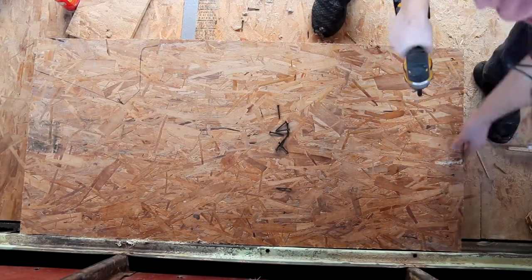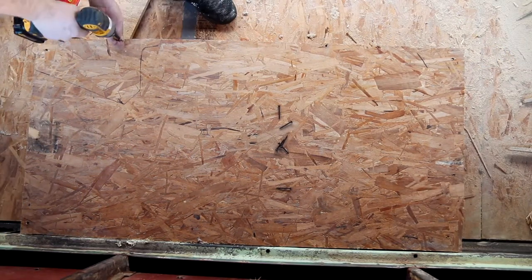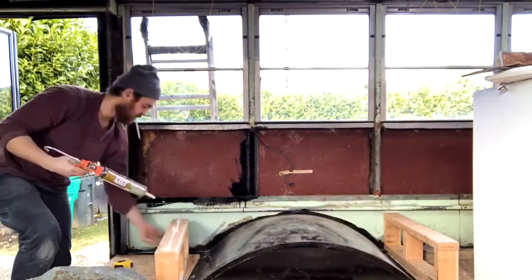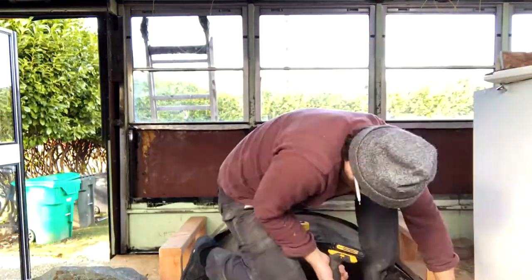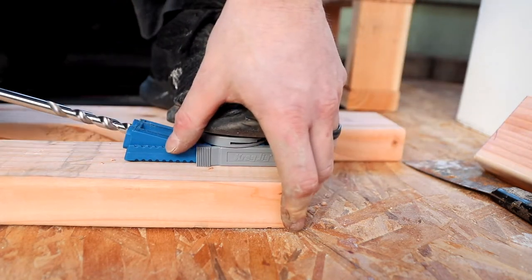I did that three more times. The ones in the front I did a little differently because I ran out of wood, so I had to do a crossbeam to keep my smaller front pieces of plywood from bowing in the middle. I used a jig to drill out some holes.